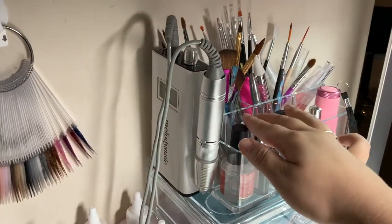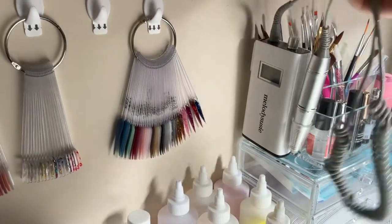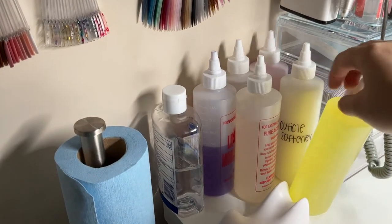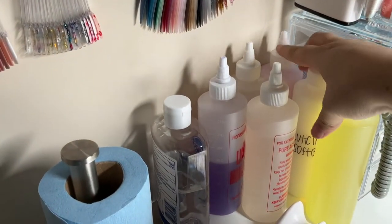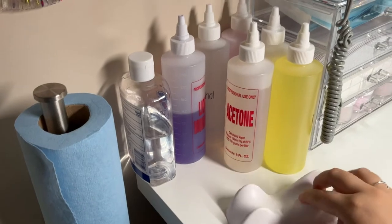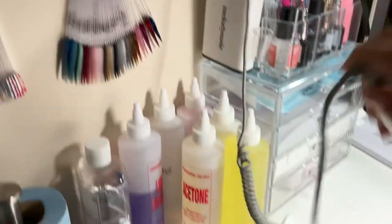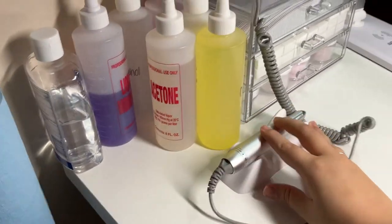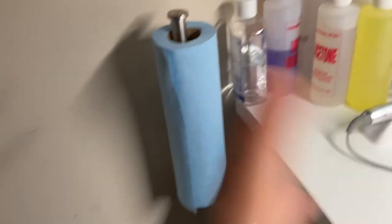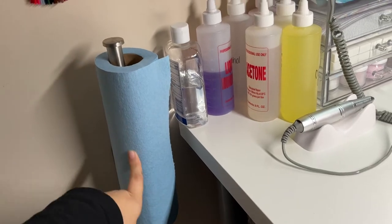I just put here my dehydrator, a little mini UV lamp, cuticle oils, and these are just nail brushes and 3D brushes and my e-file. Right here in this bottle I have cuticle oil, that is cuticle softener, I have lotion right here, this is acetone, that's alcohol, and this is my monomer. This right here came with my e-file, I just literally take this little thing off right here and set it just like this. And then some hand sanitizer right here. I have this roll of paper towels just to clean my nail brush when I am doing the acrylic application.